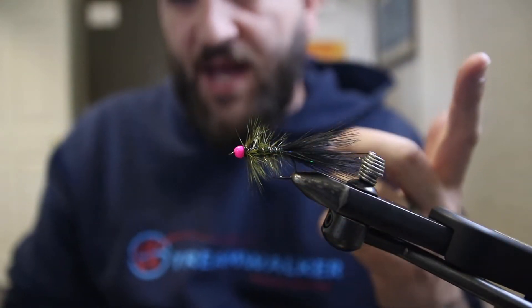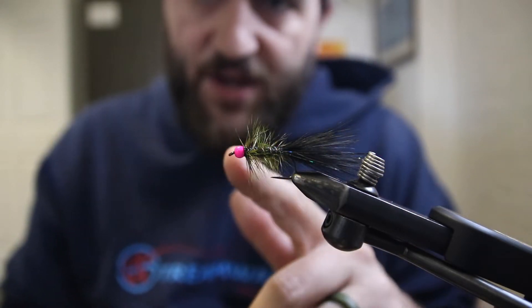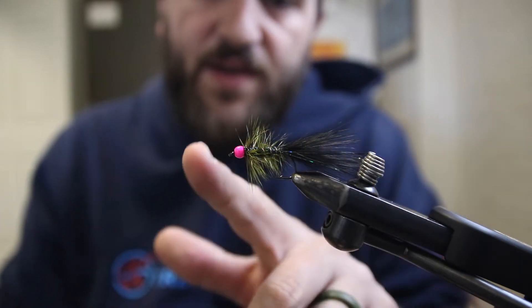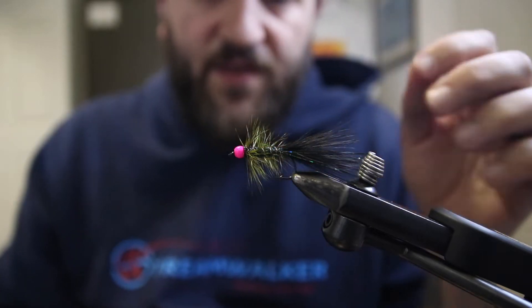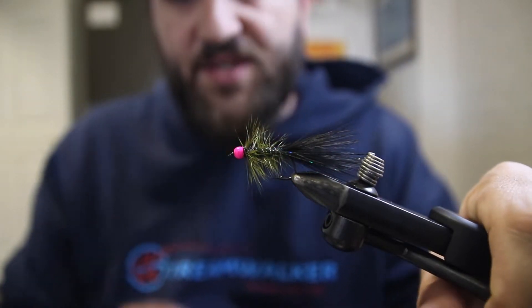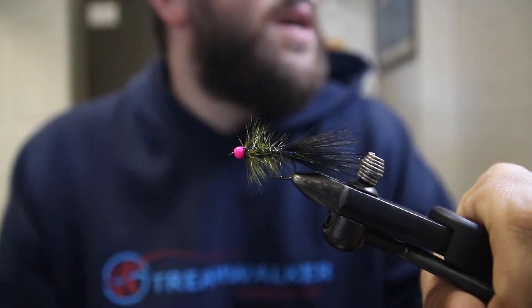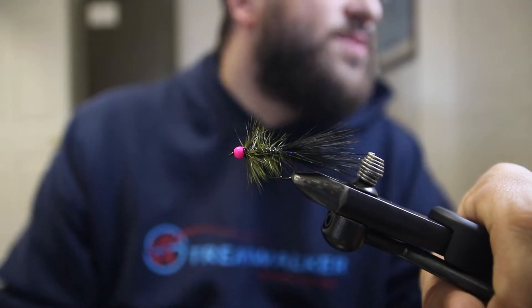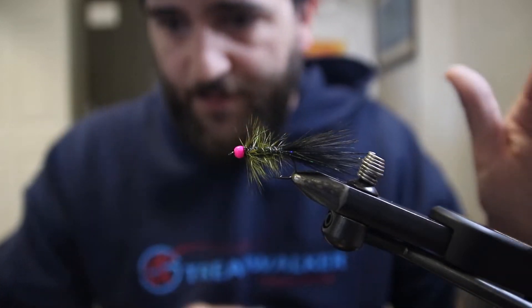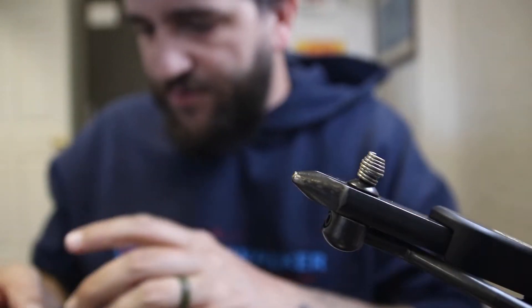So here's a finished one — it's black. I use a grizzly olive hackle feather for the body, which is why it's this olive color. It has a fluorescent pink tungsten bead from Hairline, and it's all tied on an A-Rex freshwater series 580 hook in a size 6. We're gonna pop this out and tie one together.